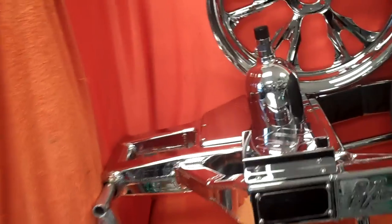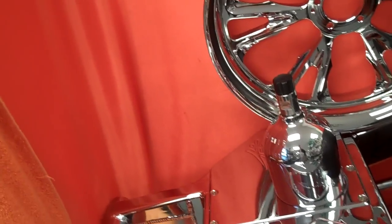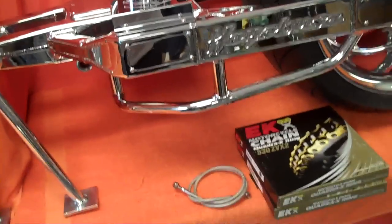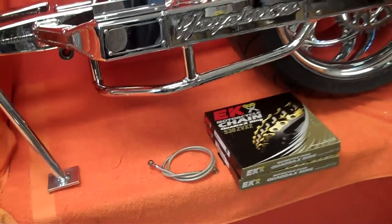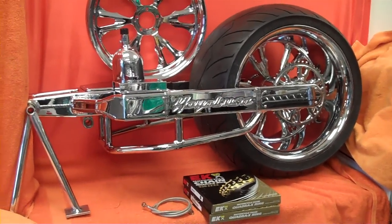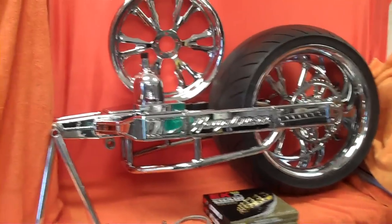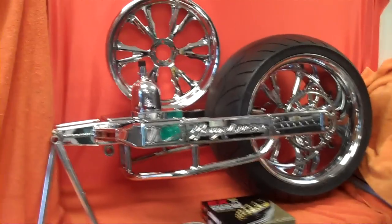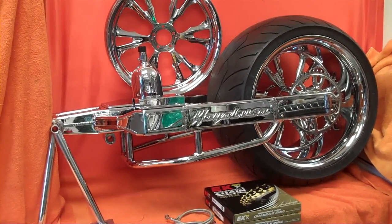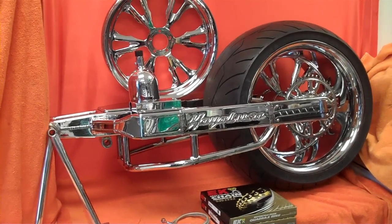This kit will also include the stainless steel braided brake line and two EK Chrome ZVX2 chains, and also a 360 millimeter monster tire. We also offer this kit in black or a raw finish.